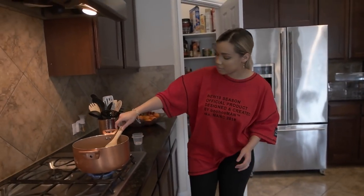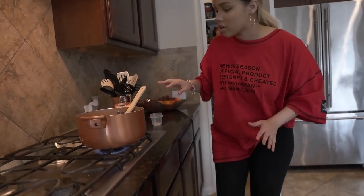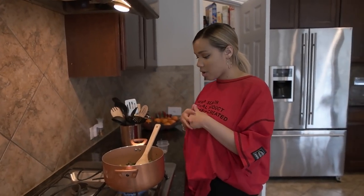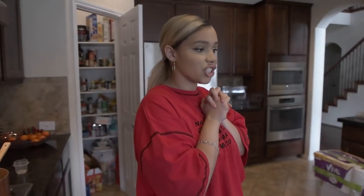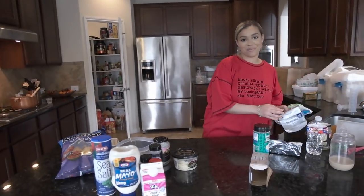Everything's incorporated. I'm going to crank the heat to high and let that cook down. Once I start hearing it sizzle, I'm going to take it out into our other dish and then start working on the creamy element. Let me clean up, get my surface ready, and I'll catch you at the next step.